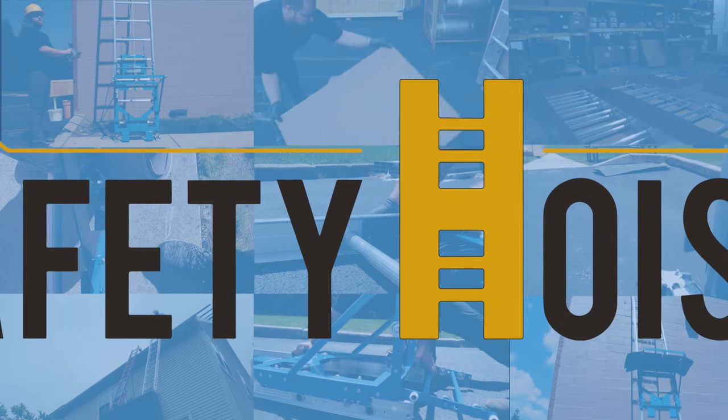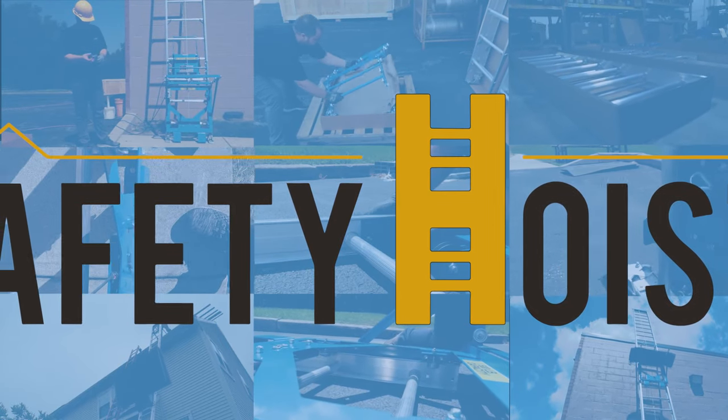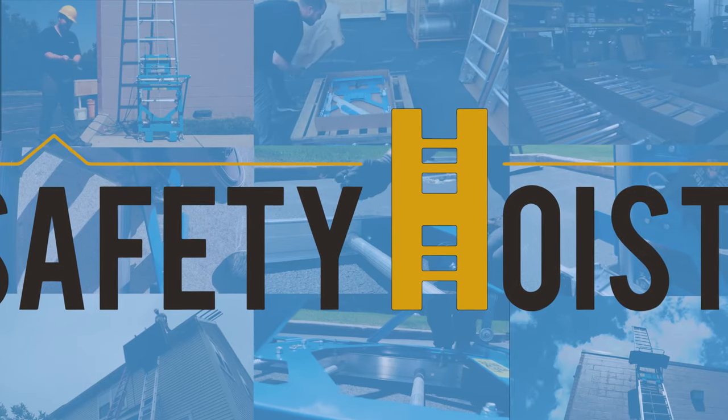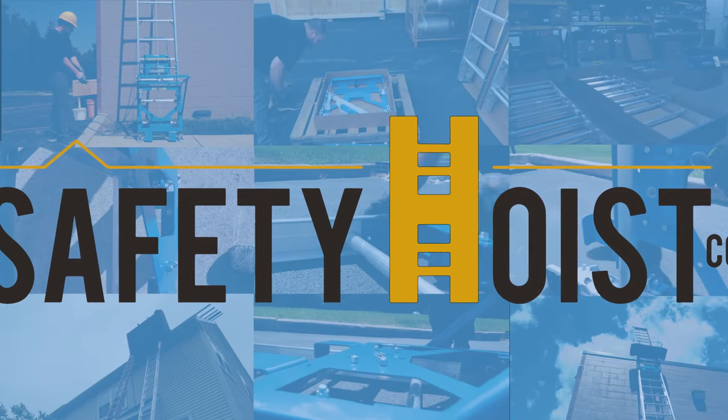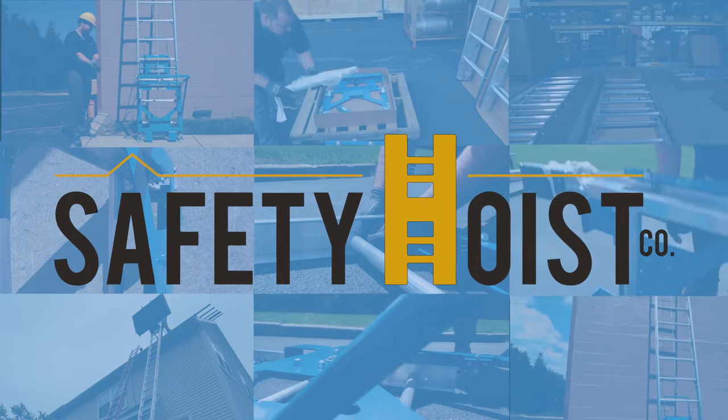Congratulations on purchasing a Safety Hoist EH500 Electric Material Hoist. We're confident your new EH500 will make any job simpler, safer, and more efficient than ever before. In this video, we will demonstrate how to set up your EH500 and how to get it prepared for your first run.